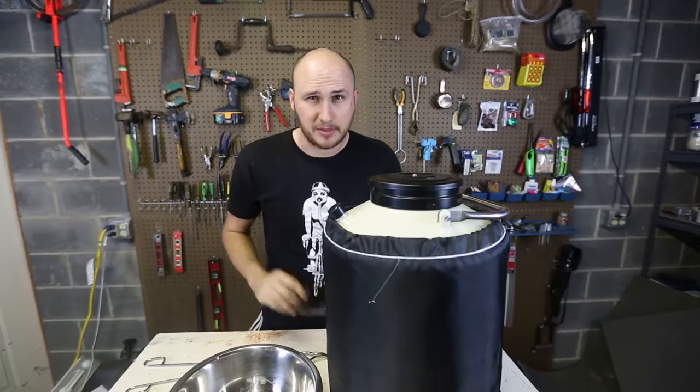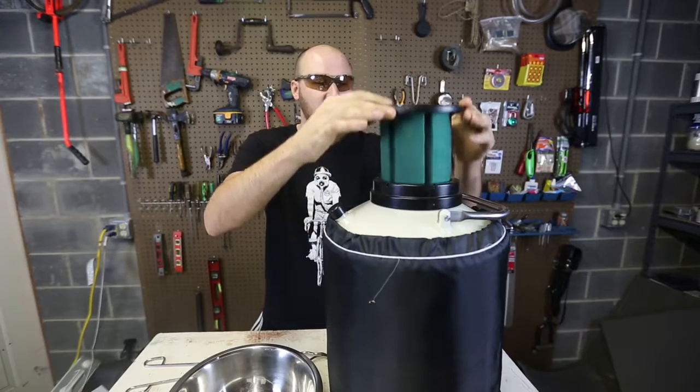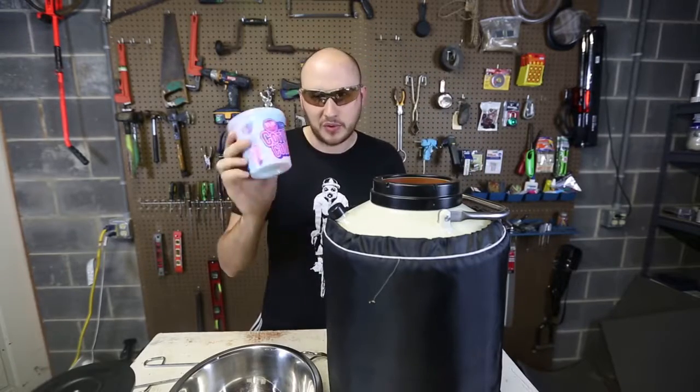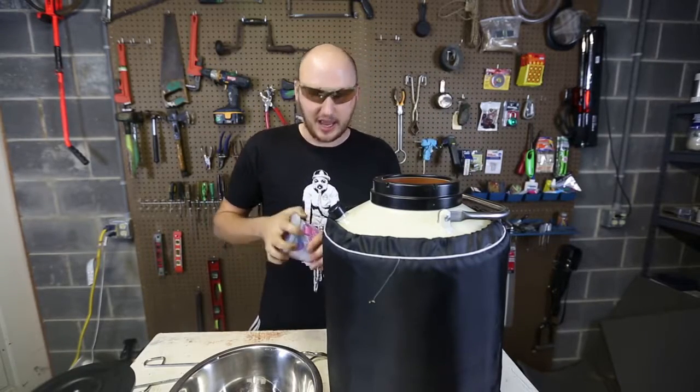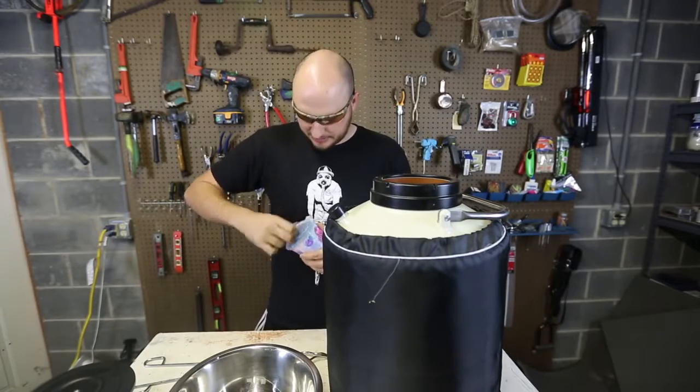What's up, everybody? Welcome back to my laboratory where safety is number one priority. Right here I got liquid nitrogen. So what we're going to do is grab colored candy and dip it inside of liquid nitrogen and let's see what happens.